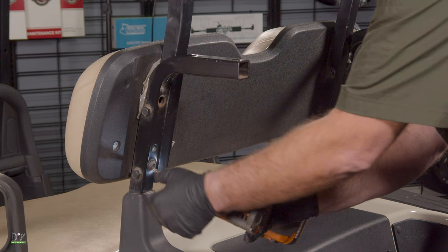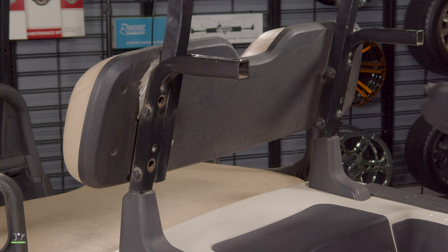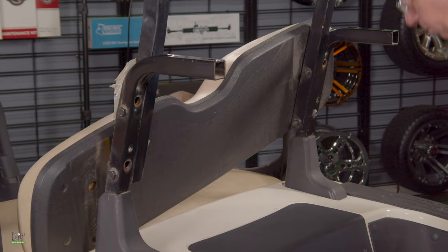Now we're going to remove the front seat back. We'll remove the two bolts holding the seat back on, going through the seat back support on each side using our T45.